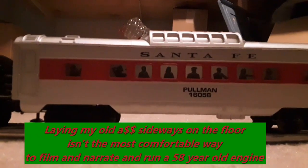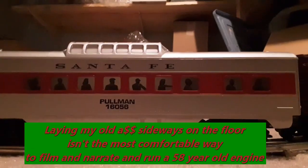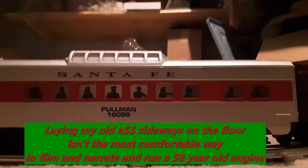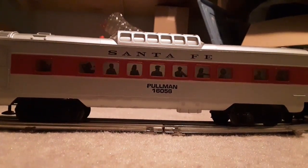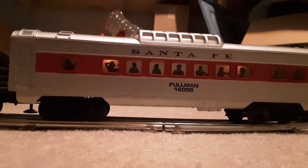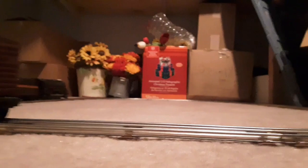My folks got me a dome car to go with it to turn it into a mixed train. So when we fired this guy back up again when my son was little, we needed a Santa Fe dome car. So there we go. Sometimes it goes around the trees, sometimes not. One of these days I might make a real layout out of this stuff.